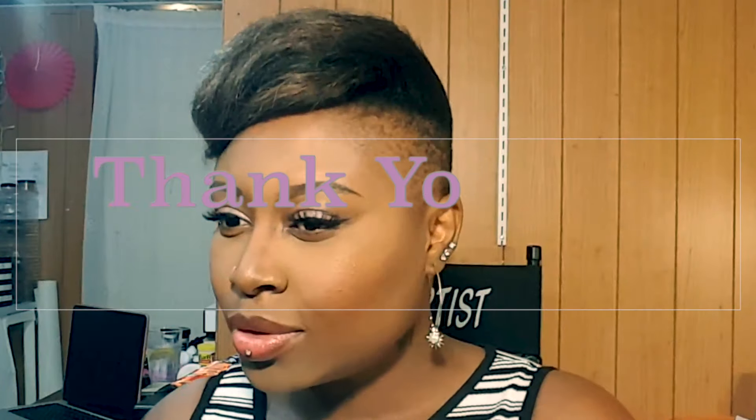Now it's time to apply my blush. I am using my BH Cosmetics brush — I really love BH Cosmetics brushes. Now it's the favorite part: time to highlight! You want to make sure you highlight because the whole purpose of this is to have a natural glow. And voilà, this is the finished look! I really hope you guys enjoy it — don't forget to subscribe. Ciao!